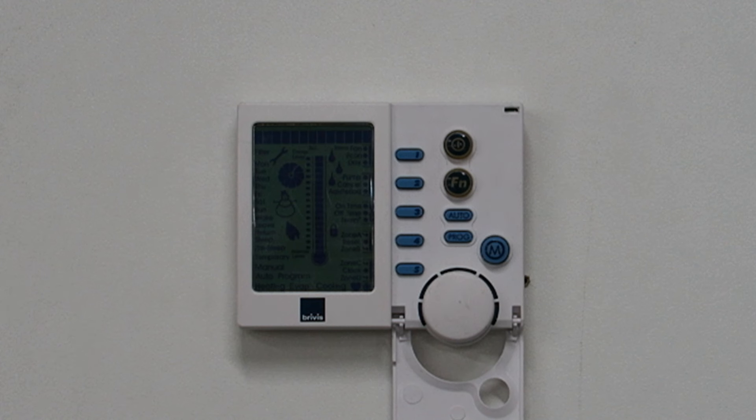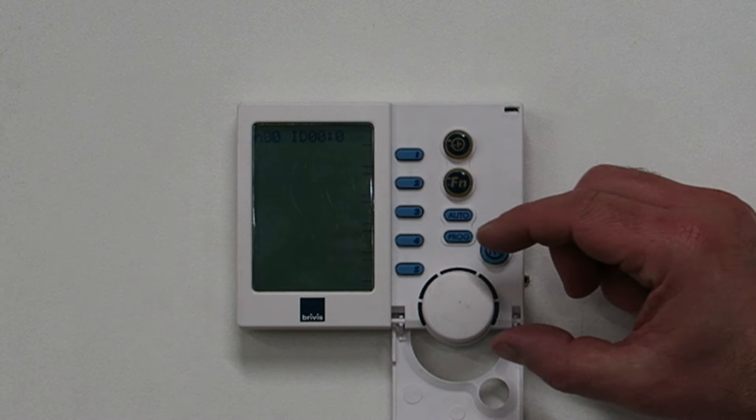The screen should now show all of the symbols, followed by the message 'set this Networker's address'. If this message does not display, repeat the process. Once the message has finished scrolling, it will look like this.